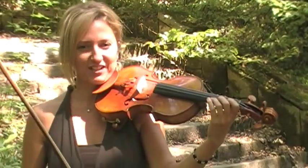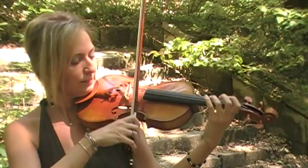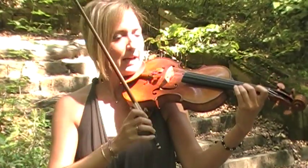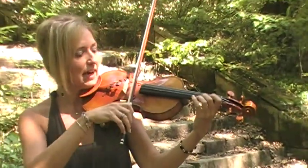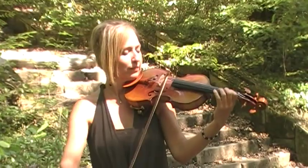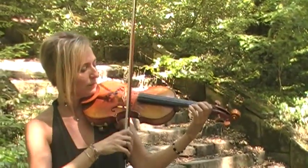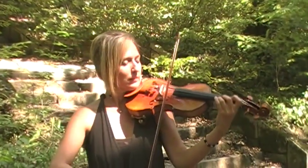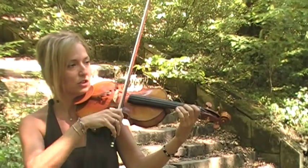You want to practice this every day. Be sure that your fingers are very strong when they come down on the violin and listen for excellent tone. When you feel comfortable with this you can eventually slur two.